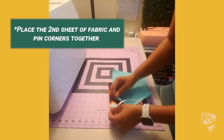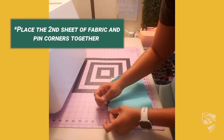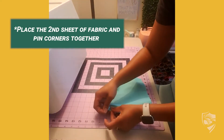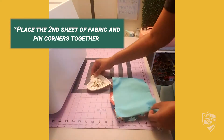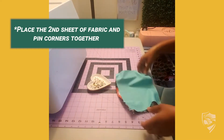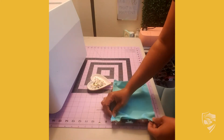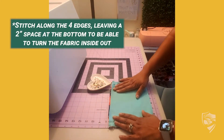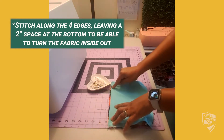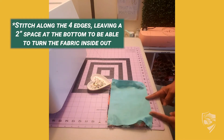We're going to pin our right sides together. Once you're all pinned to your comfort, we're going to stitch along the four edges, leaving about a 2-inch space to pull your fabric through to turn it inside out.